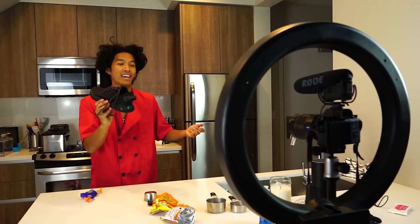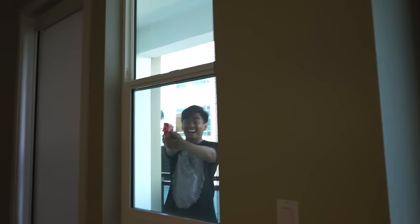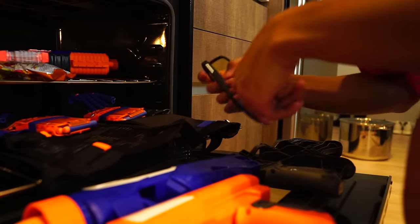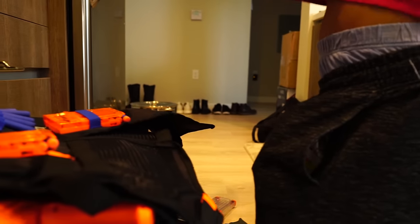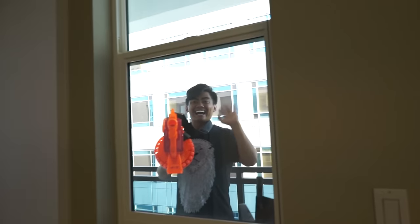Alright guys, that's how you make D.I.Y.E.T. Say hello to my little friend — it's so big!